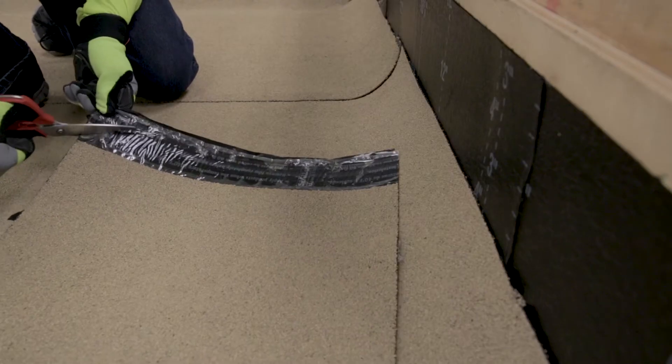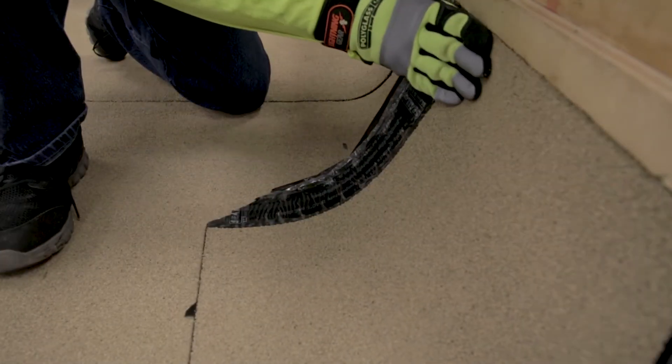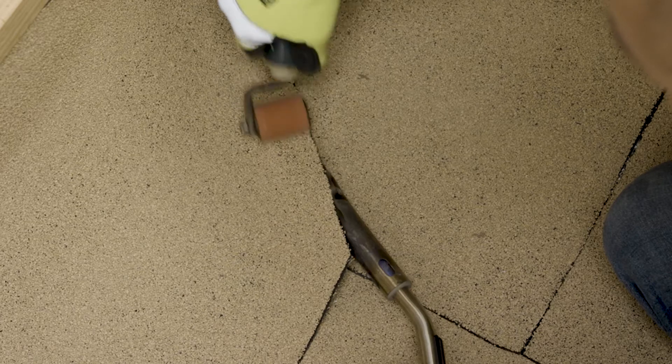Create a dog-eared cut by cutting the bottom corner of the lapped flashing to assist in sealing the lap. Position the flashing and roll into place with a hand roller, applying even pressure to the entire flashing. On the over-granule area of the flashing, the use of a modified adhesive or hot air welder is required to bond the flashing.